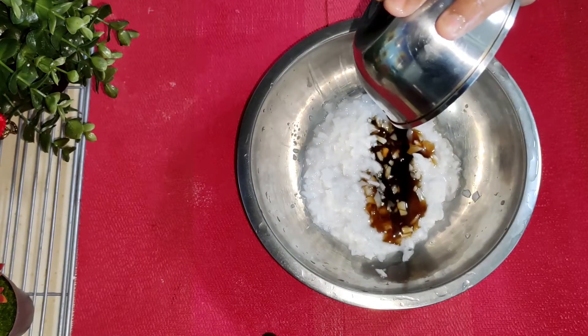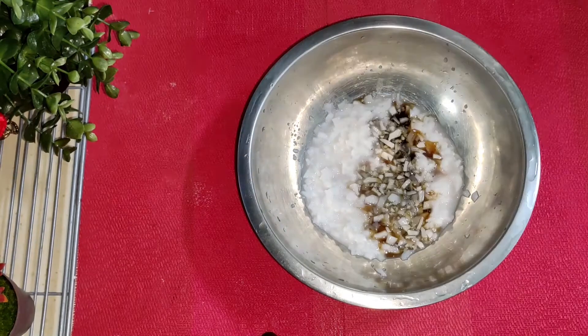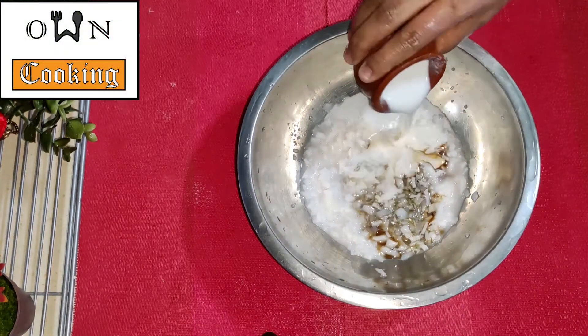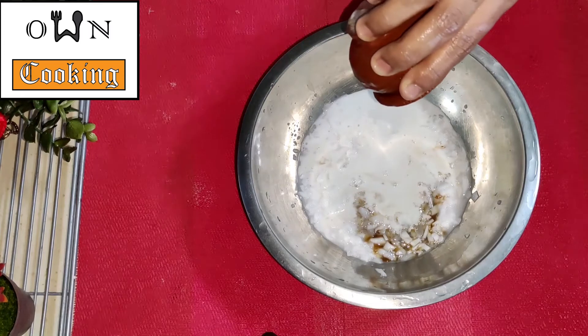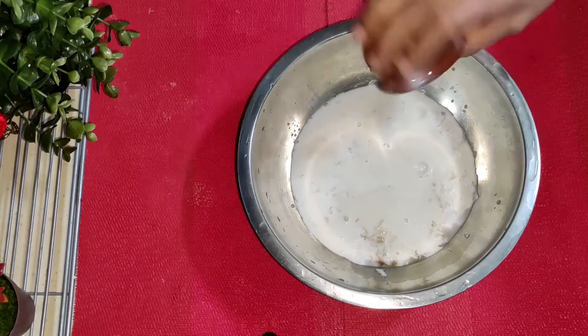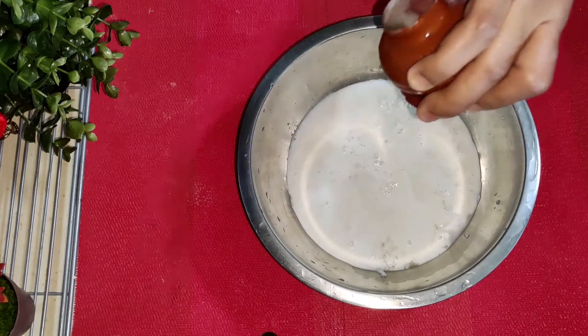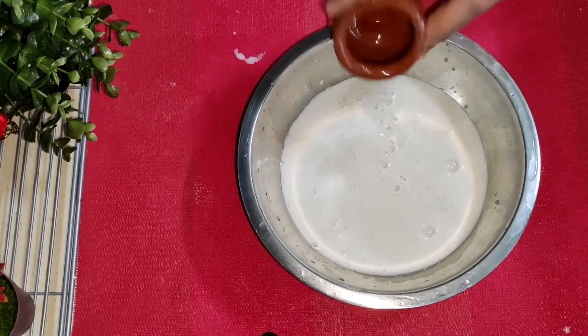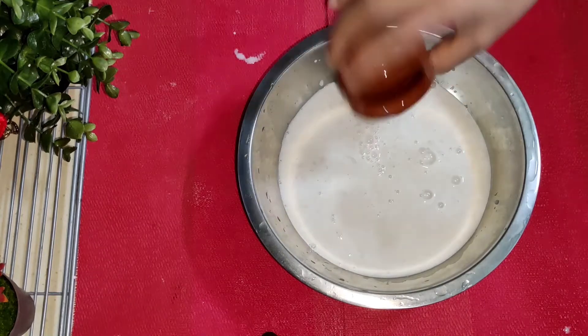I'm using a thick ingredient — it's 3 cups. You can taste how thick it is. Add 3 cups and stir.